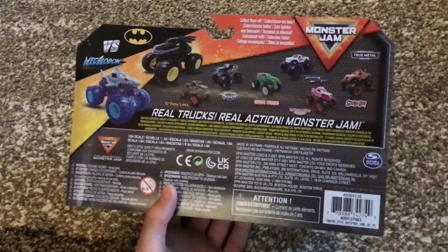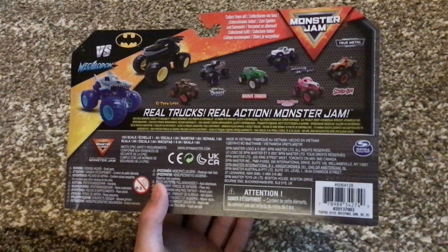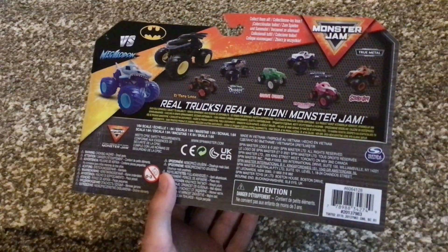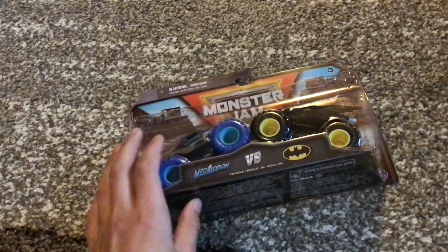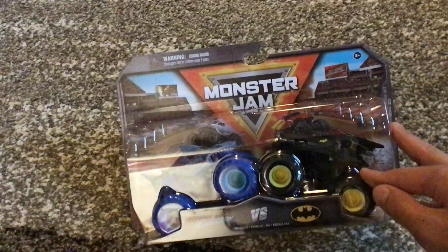The reason I didn't buy them is I am saving money to buy tickets to the Monster Jam World Finals. I have to buy two tickets and pay to travel there, so I'm trying to save up my money right now.